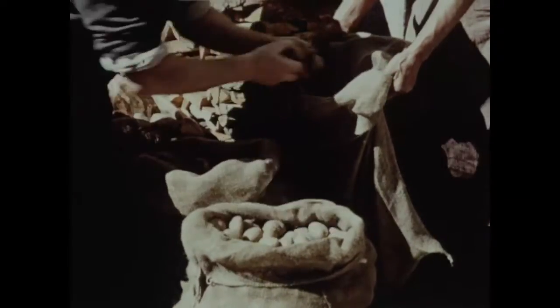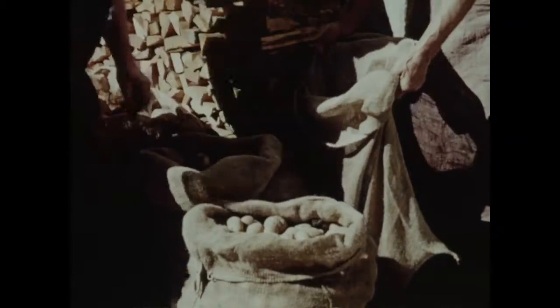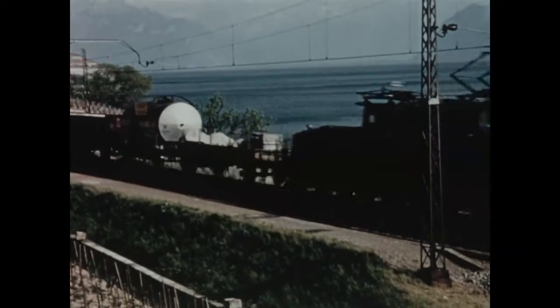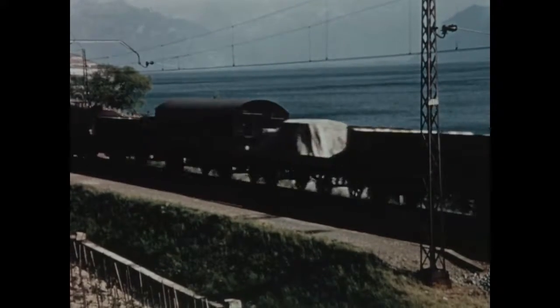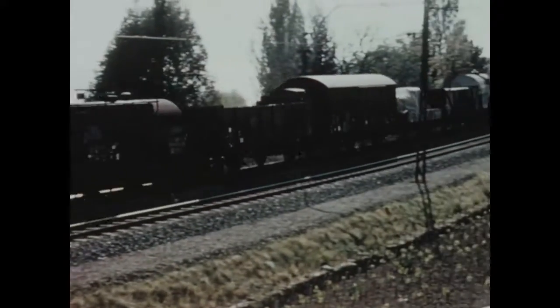Enfin, le contrôleur prélève dans les sacs de chaque producteur, au hasard, un certain nombre de tubercules qui constitueront un échantillon moyen. Cet échantillon est d'abord soumis à divers tests par les stations d'essais agricoles afin de s'assurer de l'absence de toute maladie à virus. Plus tard, la valeur sanitaire sera mise à l'épreuve par le contrôle en culture dans des champs d'essais.